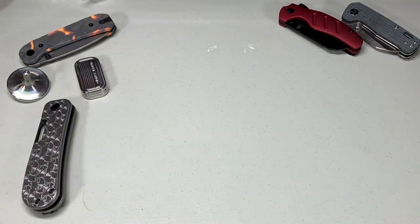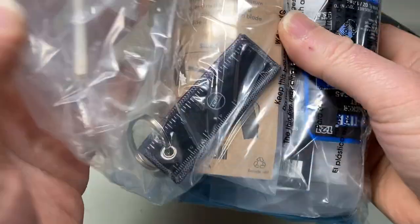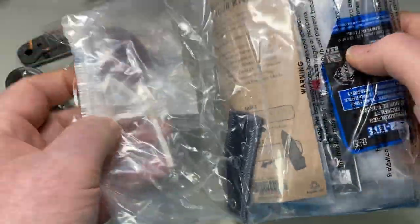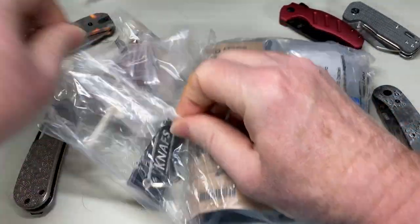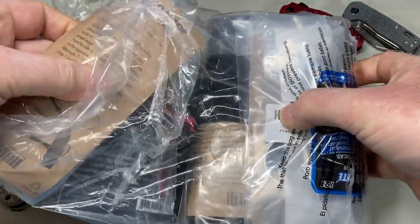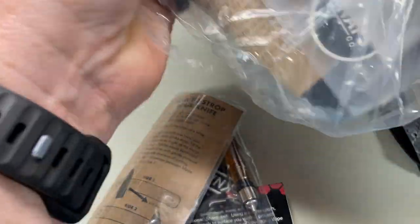I'm going to have to open this off-camera, sorry. Let me unpack it first, then we'll see what's all in here.